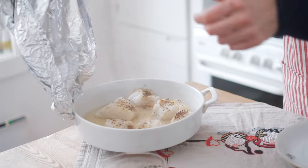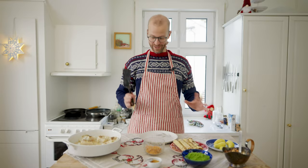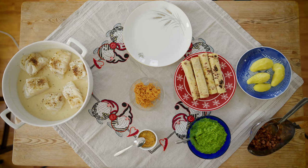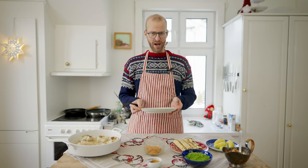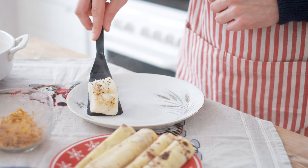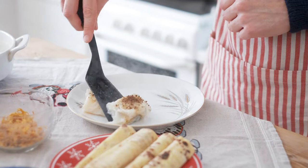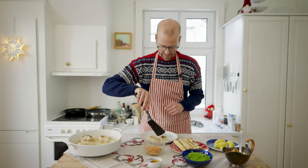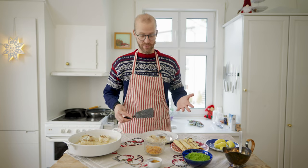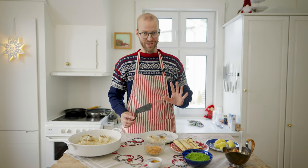The fish looks perfect! I'm going to start putting the fish and all the sides on the plate. I recommend having a hot plate because the fish is going to cool down very quickly. Start with a piece of lutefisk — two pieces actually. Typically when you eat lutefisk in a restaurant in Norway or at someone's home, you will always get two servings, so don't worry if you don't get enough fish on the first serving.